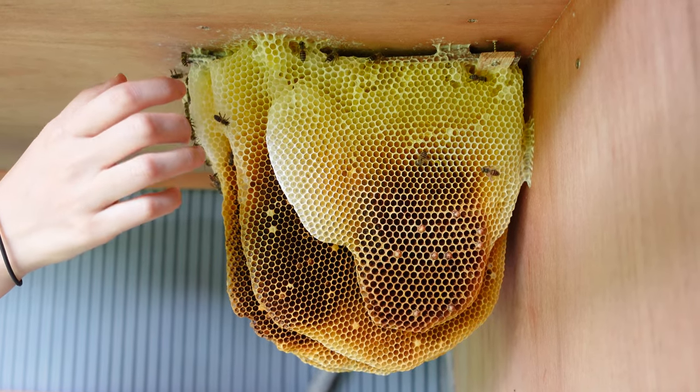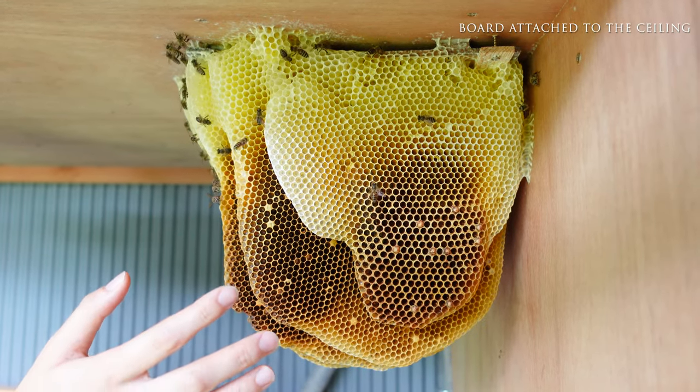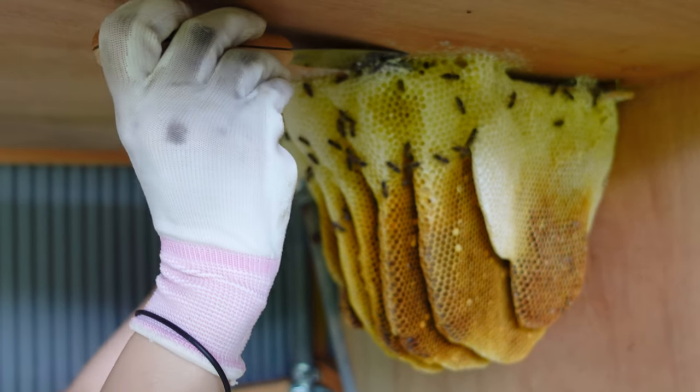The comb are attached to a thin board that is attached to the ceiling of the shed, so Mayu will start by removing the board. First, a scraper is being used to loosen the wax attached to the board and ceiling.